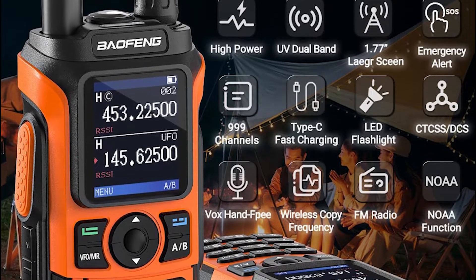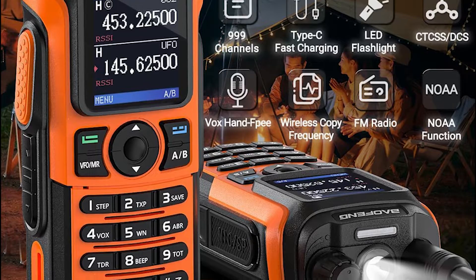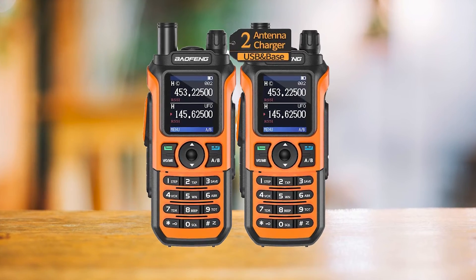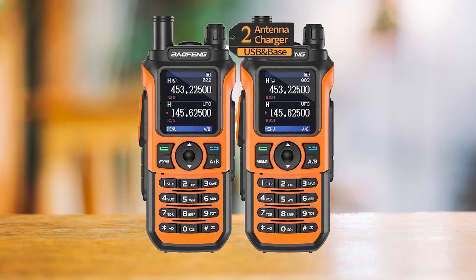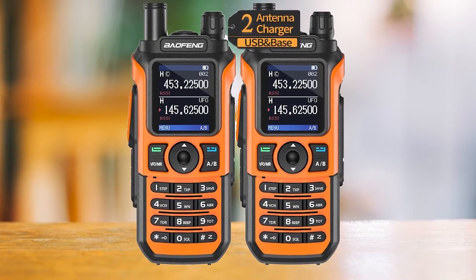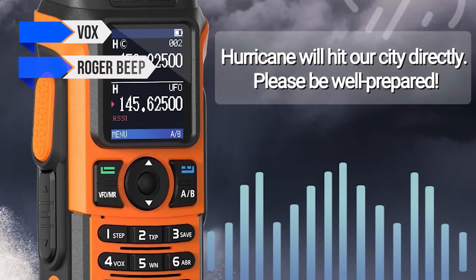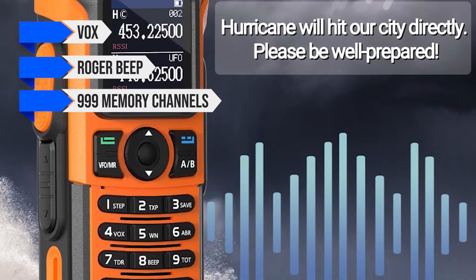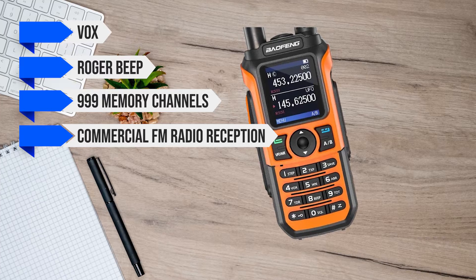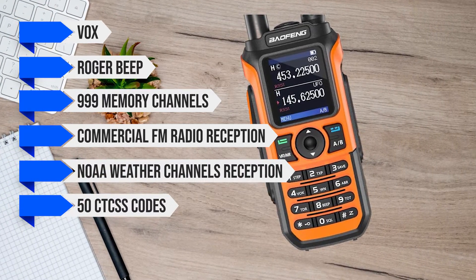When in frequency copy mode, the HT looks for a signal that's strongest and closest — for example, from a friend's HT close to you. Once the signal is available, the frequency and codes are displayed on the screen, making it easy to copy and connect. Other notable features include VOX, Roger Beep, 999 memory channels, commercial FM radio reception, NOAA weather channels reception, 50 CTCSS codes, and 21 DCS codes.